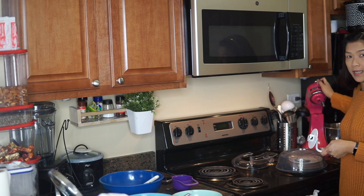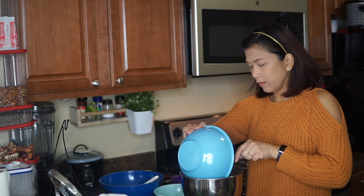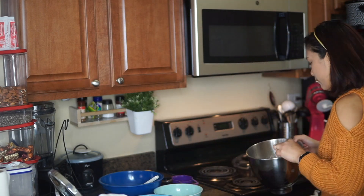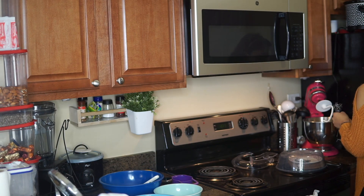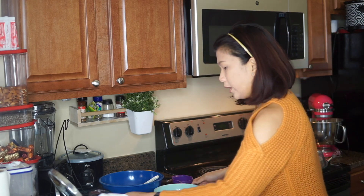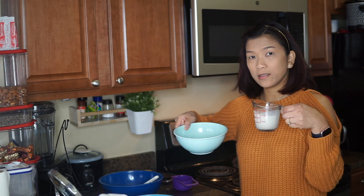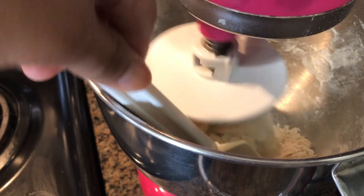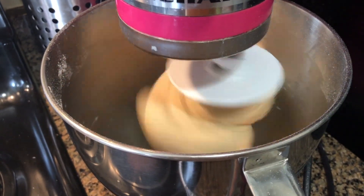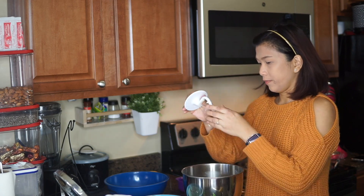If you have a stand mixer like this, you're going to need the dough hook accessory. We're just going to add the flour mixture first, then slowly add the mixture of water and oil, and then the milk with the yeast. And there it is — that's our dough.